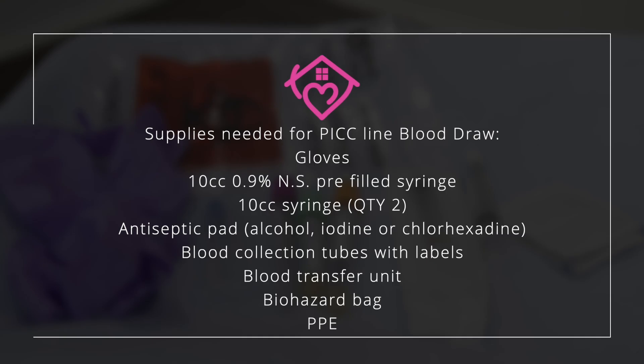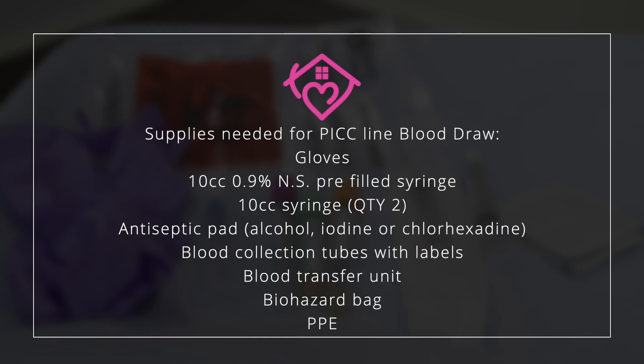The equipment needed will consist of gloves, a 10 cc pre-filled syringe, an antiseptic pad — alcohol, iodine, or chlorhexidine — blood collection tubes ordered, and the labels of the ordered specimen, a blood transfer unit, a biohazard bag, and your PPE. If you're likely to have a blood splash, you can bring goggles or a face shield of your choice. At this time, whichever syringe you'll be using as your discard sample, you want to label it to prevent confusion and potential error, as you do not want a diluted specimen.